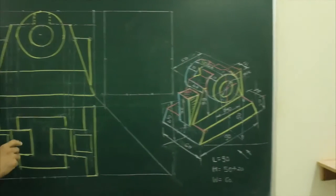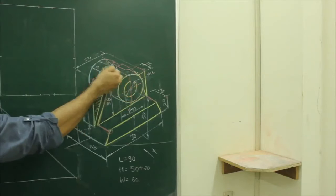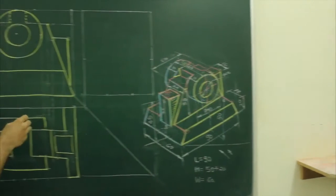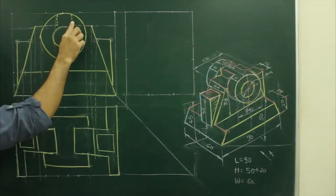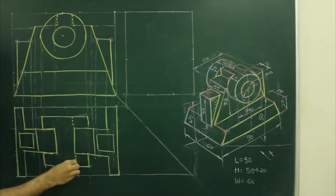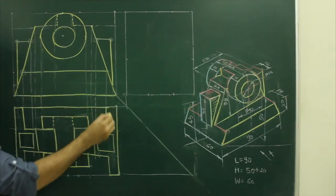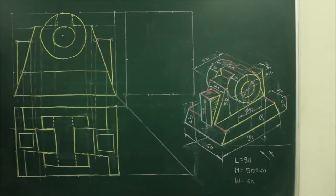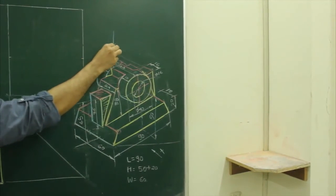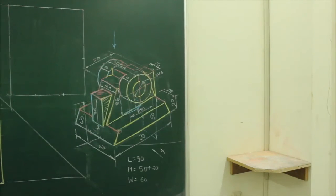Now we will see the main diagram. In this main diagram, this part is full, which you can see from the top view as well, and this circle is through and through. So we need to draw a dotted line for that also. We will draw a dotted line for the circle as well as mark this portion. Now when you see from the top, there is one more part which you can't see from the front view — the part which is below this circular object. So we need to draw a dotted line for that also.